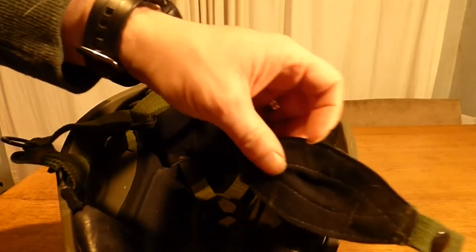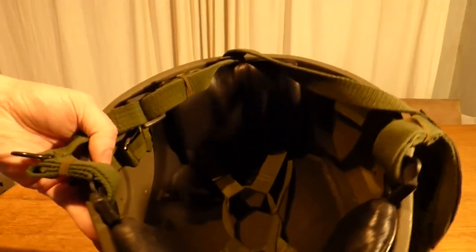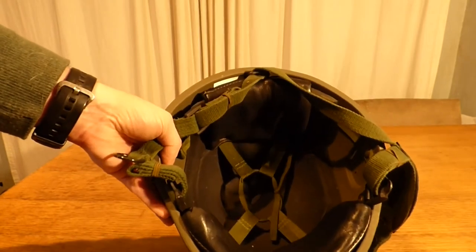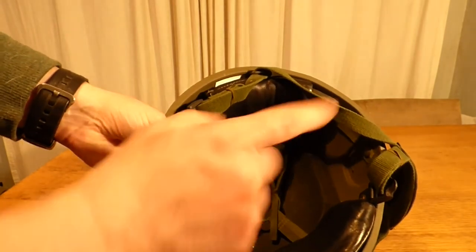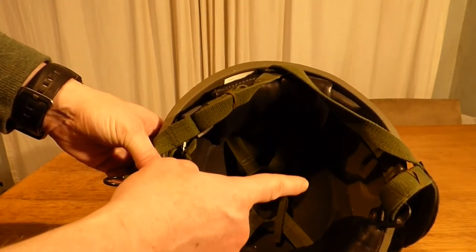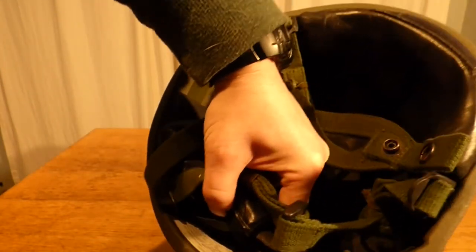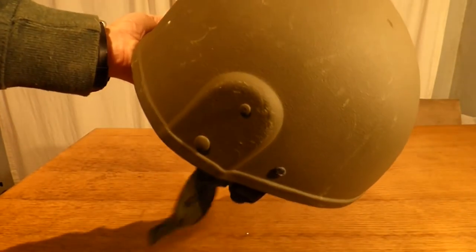You have a leather backing behind the chin strap to stop wear and tear on your chin. As for the manufacturing marks, you'll find them either on a silver sticker on either side where the ears should be, or on the back. On this one you can just make out a sticker and I believe this one was manufactured in 2008.